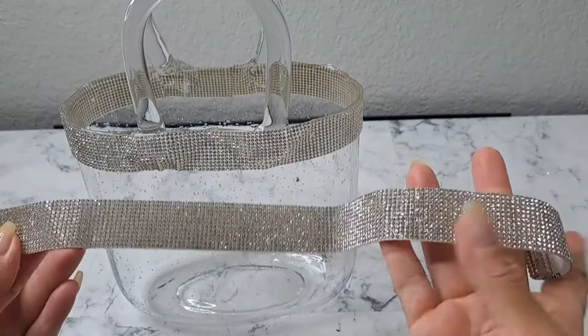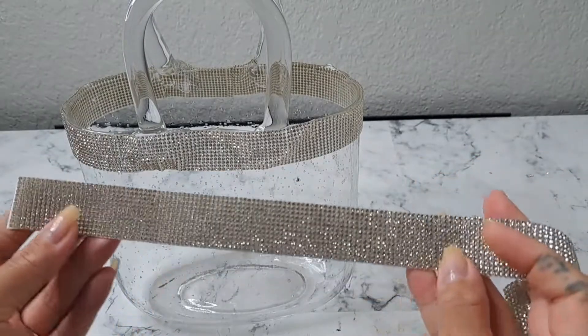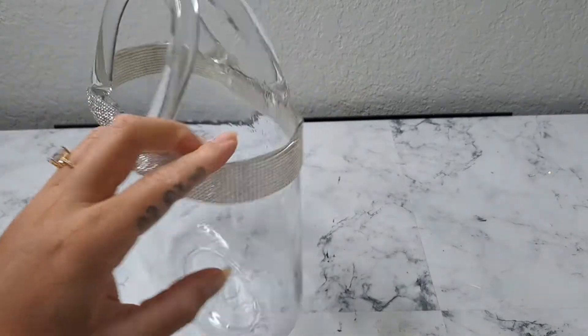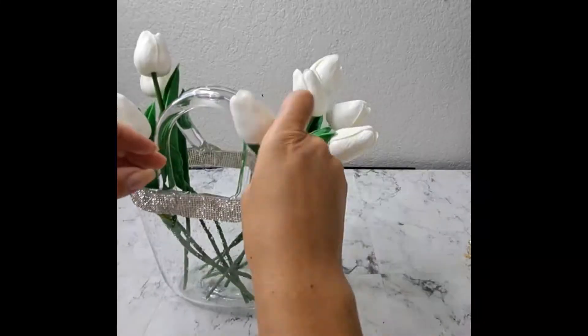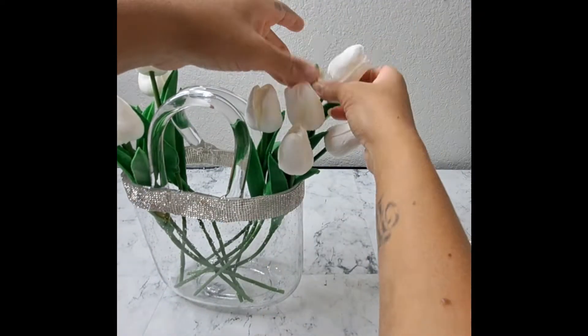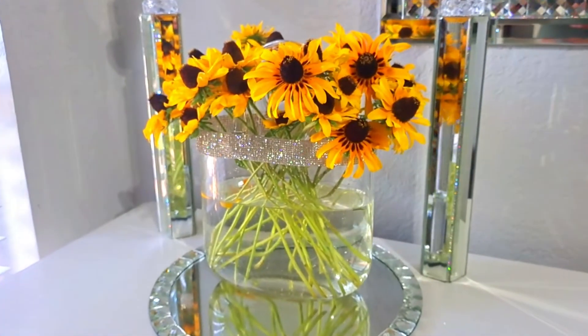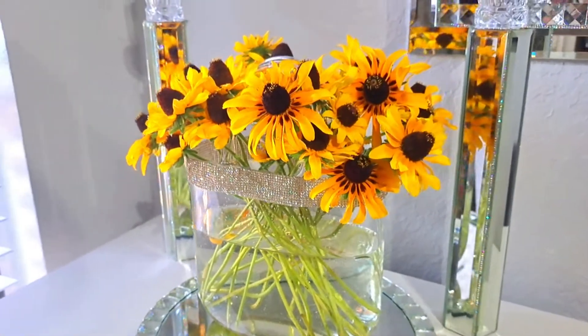I thought the tulips would go perfect with the purse. The purse does have some imperfections on the top, so I decided to wrap that with the rhinestone ribbon. As you can see, you can use faux flowers as well as fresh flowers, and I absolutely love the way this vase looks.